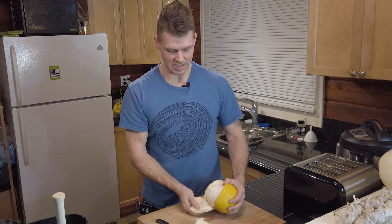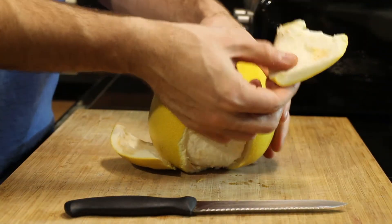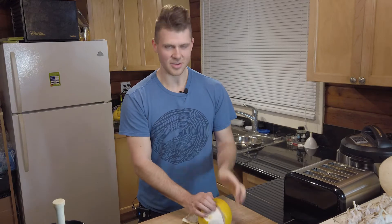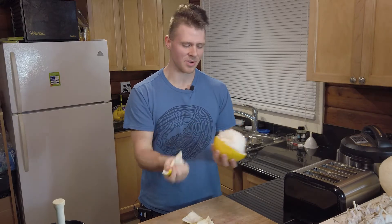Stick your thumb right in the middle of the cross cut and just peel it off. As you can see this one isn't even that super thick, but the peel is still super dense. Some of them, if it's a really huge pomelo, the peel will be really thick and you'll feel a bit gypped by the amount of fruit you get. But if you have a garden you can put that in your compost — you get a ton of material.